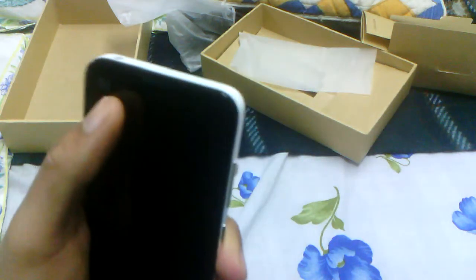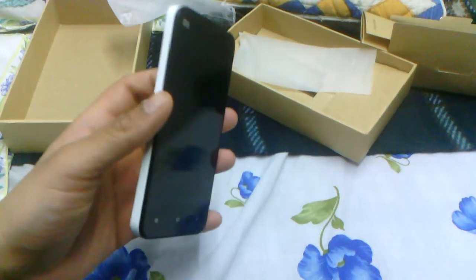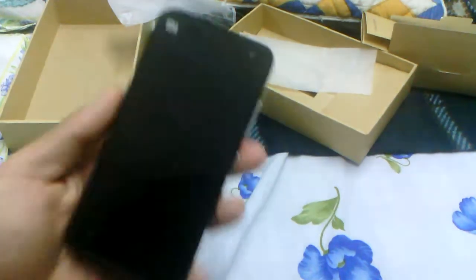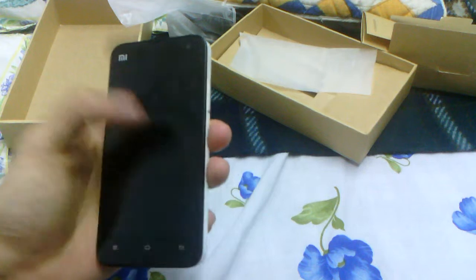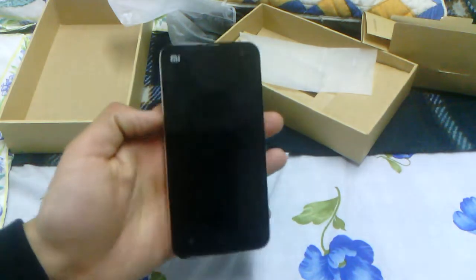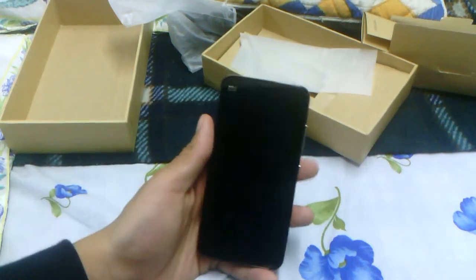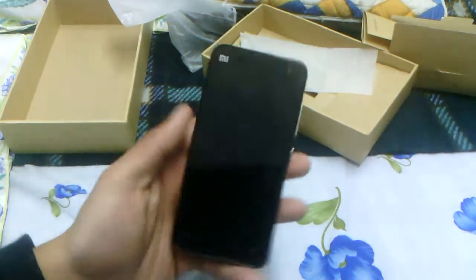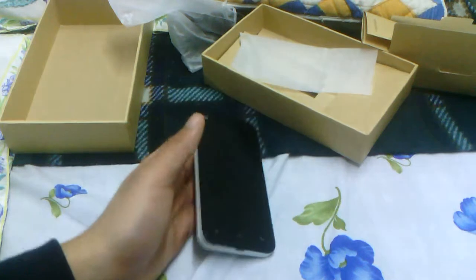So this is the Xiaomi Mi 2. You can see it's written MI and www.xiaomi.com on the back, and MI is written on the front too. It looks extremely nice and feels solid — decently light, not heavy at all. It's got a 4.3 inch 720 by 1280p resolution screen, so it's an HD screen. Since the screen is 4.3 inches, the footprint is actually a lot smaller than other phones such as the Samsung Galaxy S2 — I find this much more manageable.